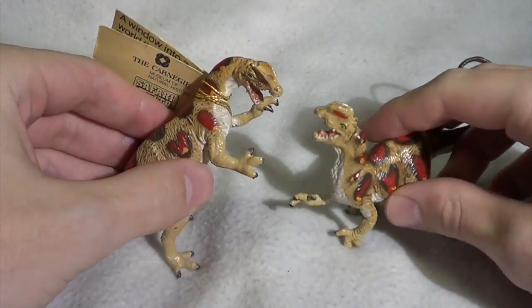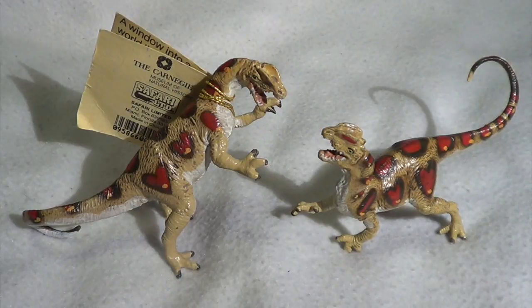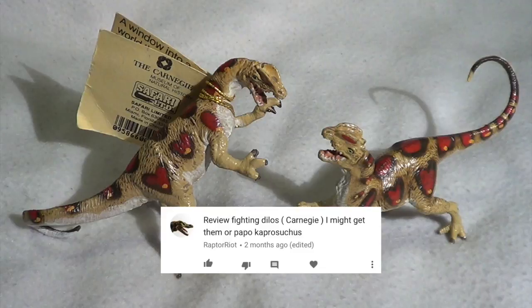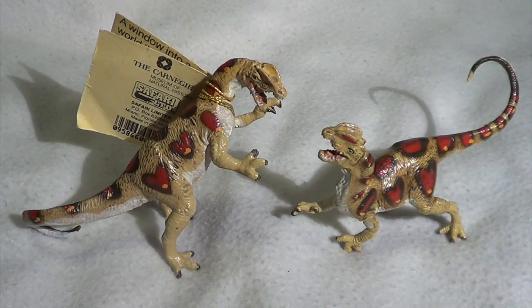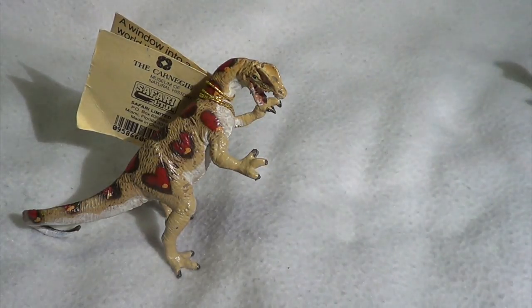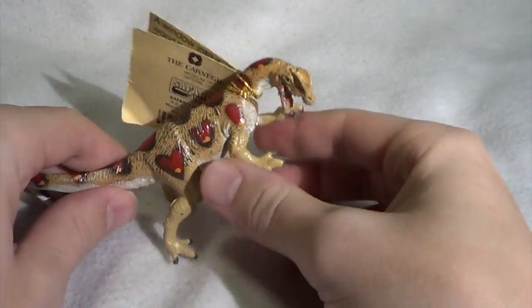Welcome back to Killer Shrew Fans Killer Toy Reviews. Today you're getting two for the price of one — the Carnegie fighting Dilophosaurus figures. This video goes out to Raptor Riot who requested this review. We're going to give you the review right here and right now, so without further ado, let's start with the rearing Dilophosaurus.